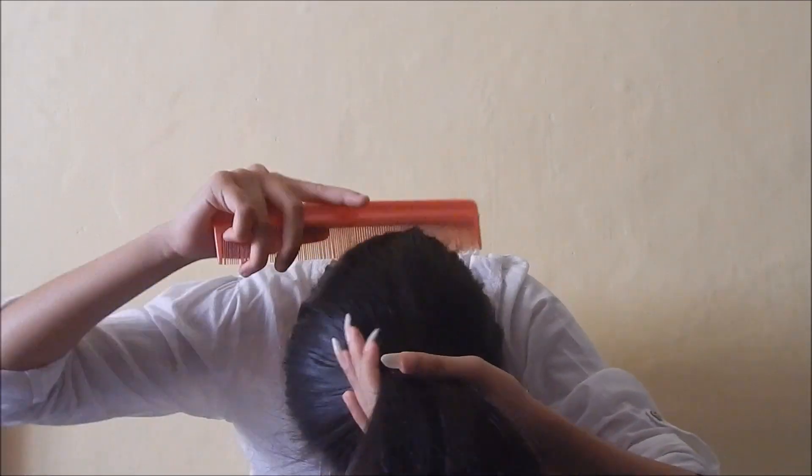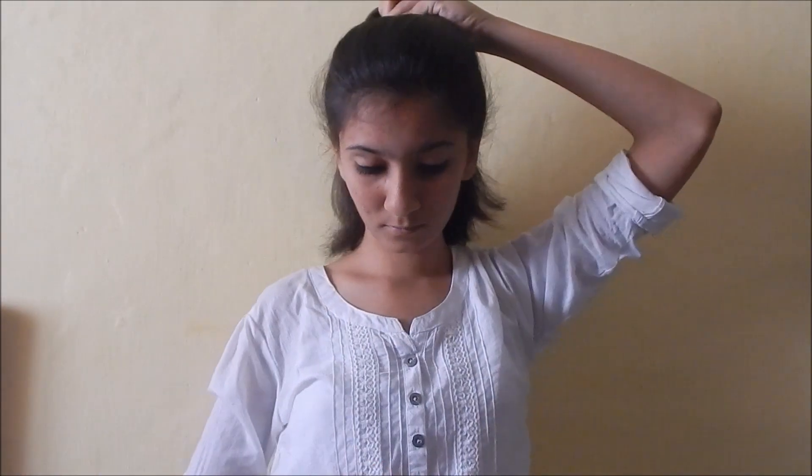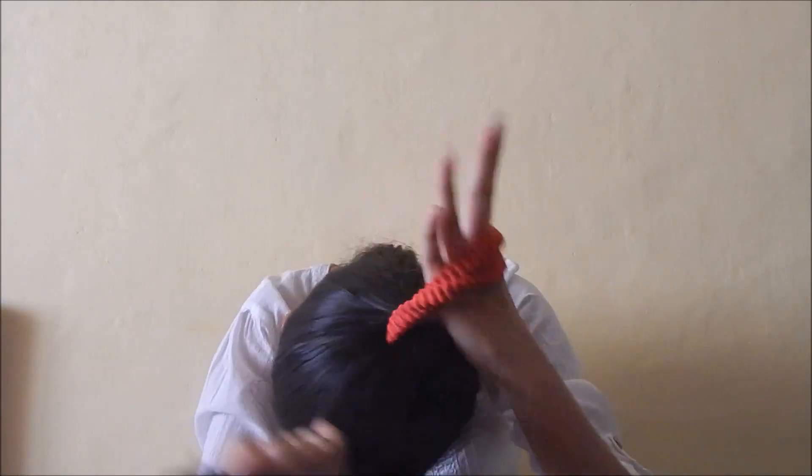An easy way — you can just bend over and make your ponytail as high as you can. I'm using this big rubber band to tie my ponytail because with this, my bun can look bigger and more voluminous. You can use whichever rubber band you're comfortable with.